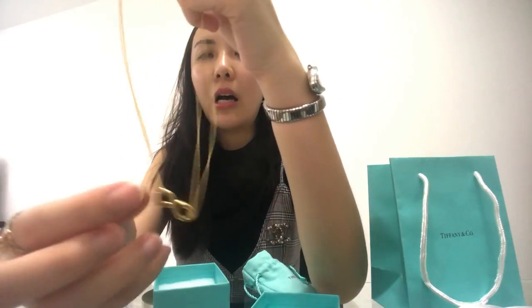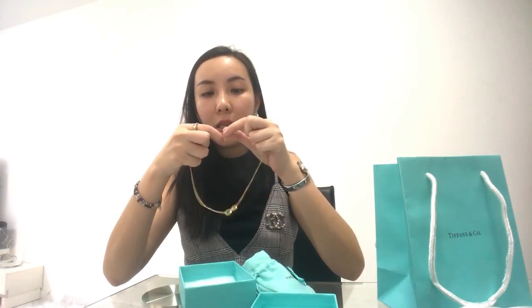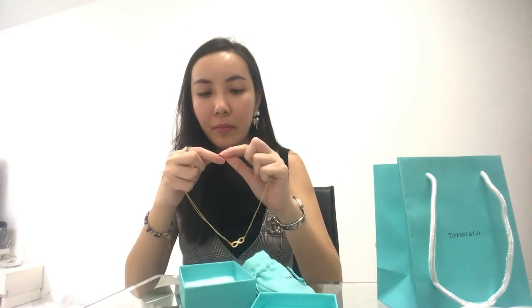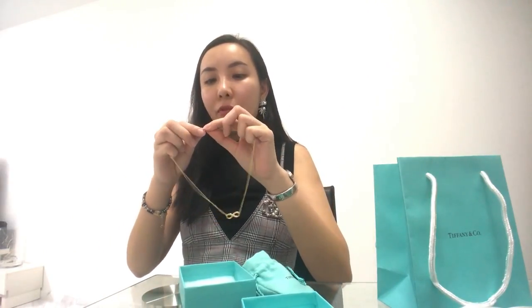This is the infinity necklace I purchased. The pendant is in the middle, and the gold chain goes all the way to the end of the clasp — I think it's called the 'nub,' I'll Google that. On the chain, there's a wording indicating 'AU 750,' and there's also wording indicating 'Tiffany & Co' and 'AU 750.'